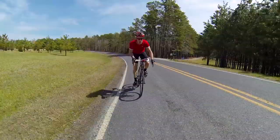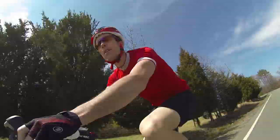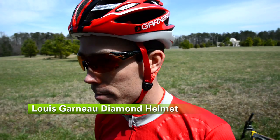I like the Diamond Helmet because it's loaded with high-end features that you only find on a pro level helmet. It not just feels good on your head but looks good as well. The Louis Garneau Diamond Helmet, available at Performance Bicycle.